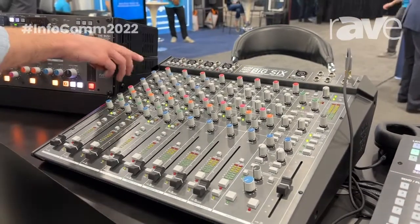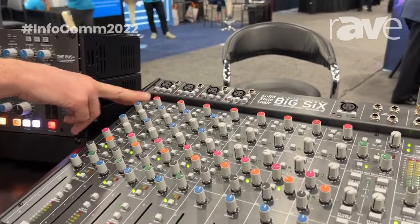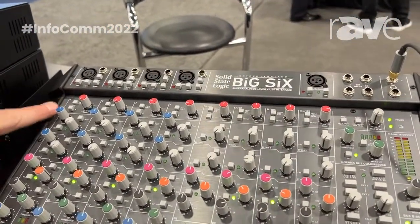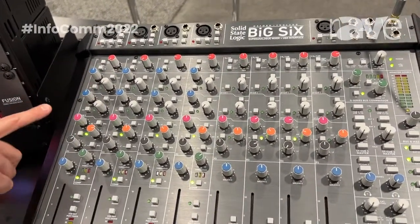As we go down the channel strip, we've got the Super Analog gain here. At the top, you can notice you can flip each channel to look at the USB input, or you can run it in traditional analog mode. And as we go down, you've got Stereo Q1 with a pan as well, Stereo Q2, again a pan.